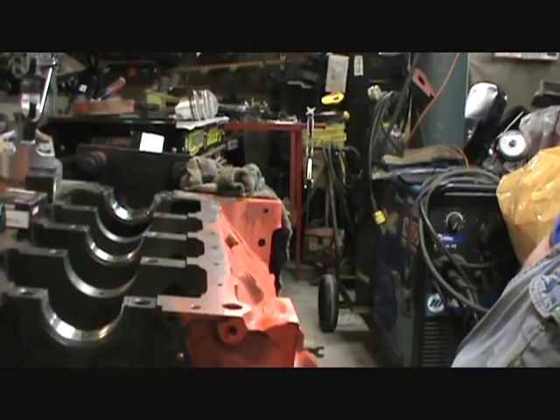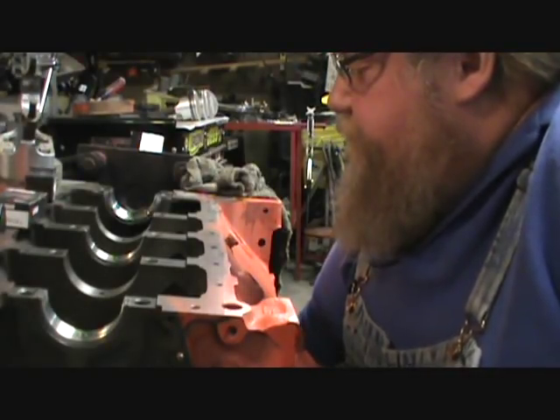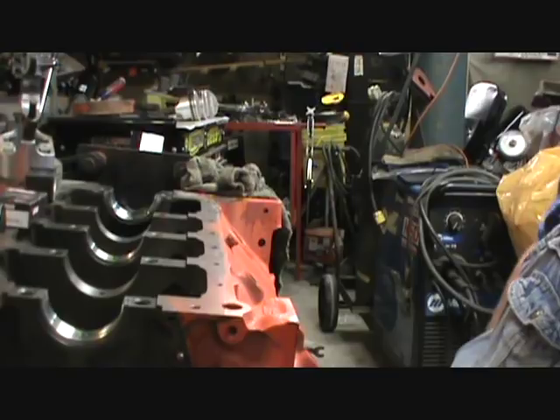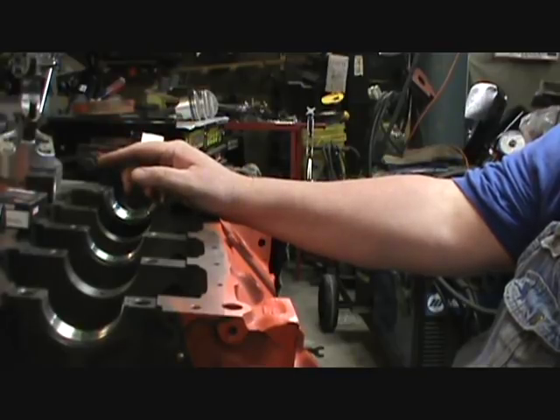Anyway, today guys and gals, I cleaned up the crank yesterday. I'm going to use three bearings to support the crank. I'll drop this in with a bearing and see if it sticks out of the hole or down in the hole.